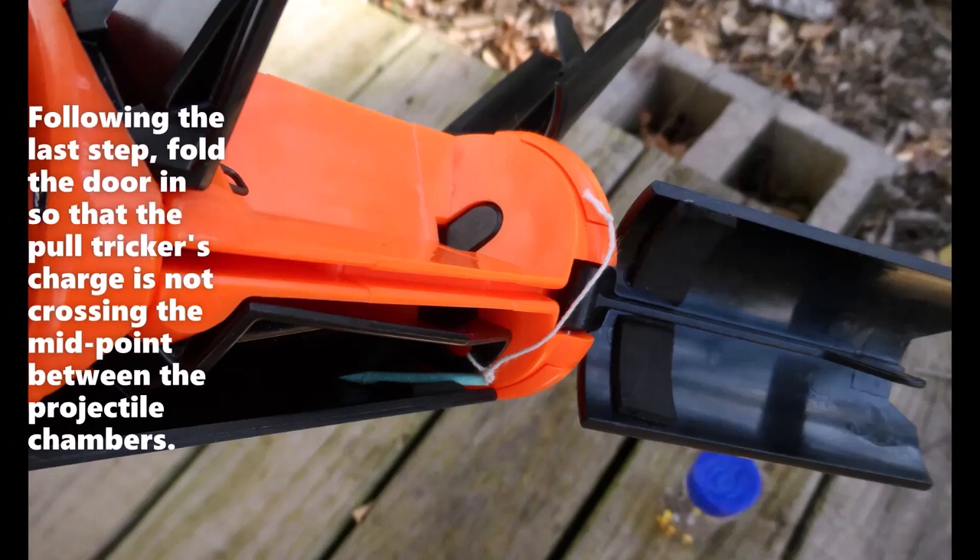Following the last step, fold the door in so that the pole trigger's charge is not crossing the midpoint between the projectile chambers.